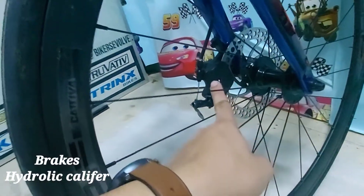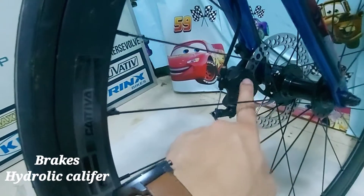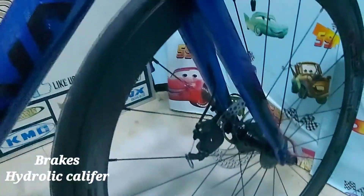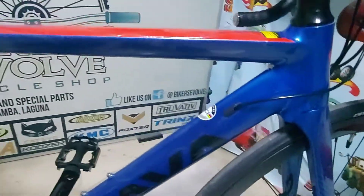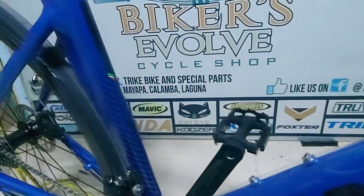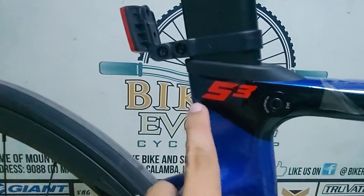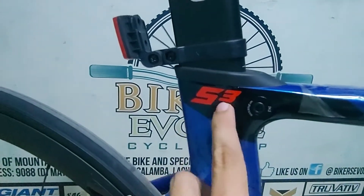Tapos, itong brake ay hydraulic. Ito lang hydraulic niya yung caliper. Hindi buho, pwede na. Ang size pala nitong frame ay Size 50. Pero S3 talaga ito.